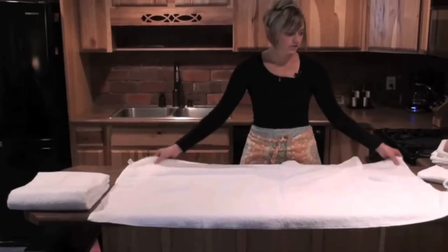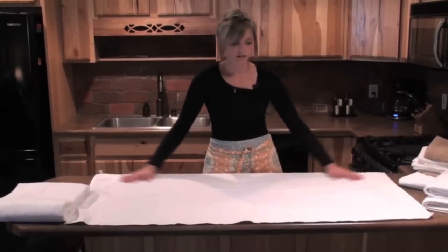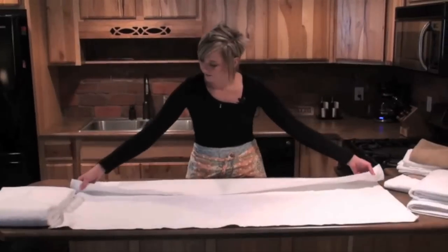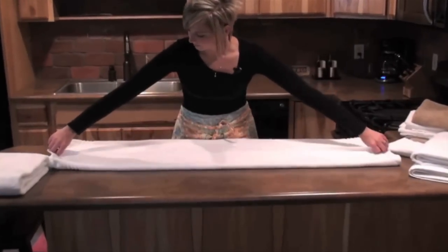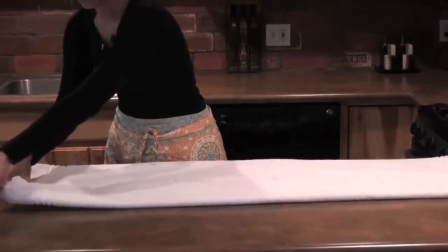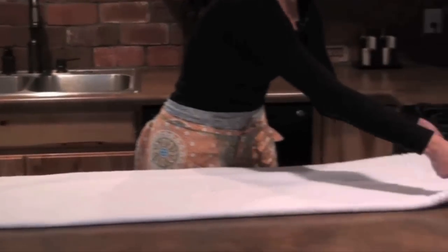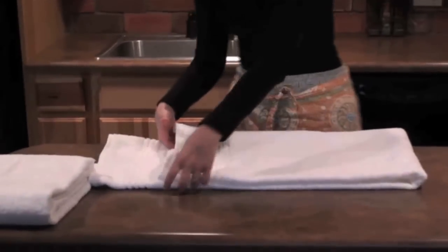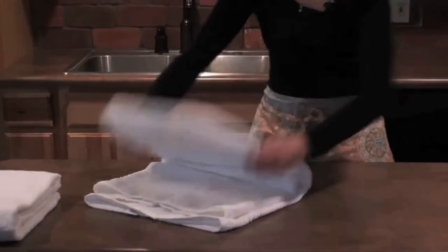The next way I'm going to show you is a little bit flatter. It's not going to be as thick as the first one, so this is great if you want to put these in your linen closets. You're going to fold them in half so that the edges meet in the middle — make sure they're not overlapping. Then fold it in half again, don't go all the way to the edge, and fold in half once more.